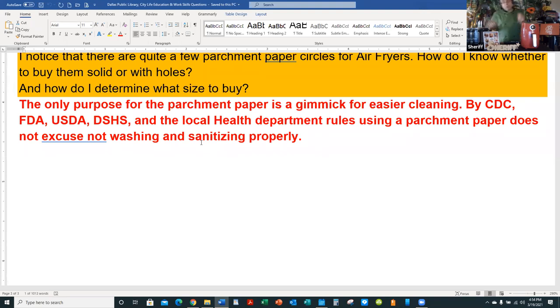Frozen doesn't mean it doesn't contain bacteria. We cannot kill bacteria — as we've seen from Jurassic Park, you can only freeze it, and once thawed out it's back to life again. Cooking to 165 degrees puts bacteria at bay but doesn't kill it. You and I have bacteria on our hands and bodies; it's necessary to combat bad bacteria. My bacteria is good for me, not for you, and vice versa. We need bacteria, but under minimal amounts — otherwise we'll end up in the ER.